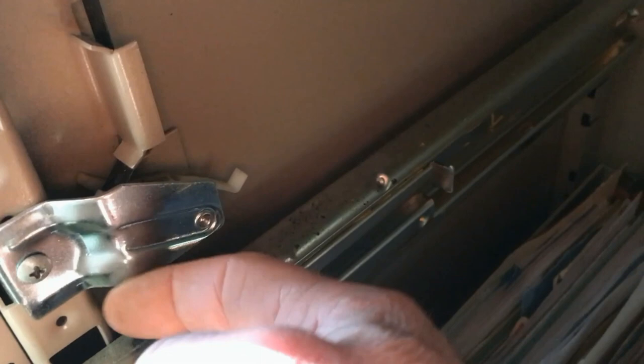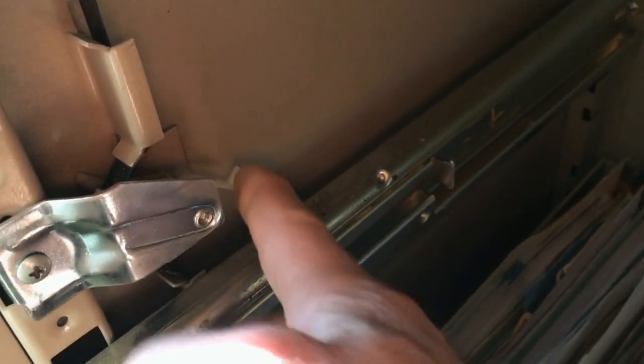The problem is that when you push the drawer back in, this lever is supposed to flip back up again, but it's not flipping back up because it's stuck for some reason. If I were to just manually flip that up, that's going to disable the lock and you'll see that all the other drawers will work.